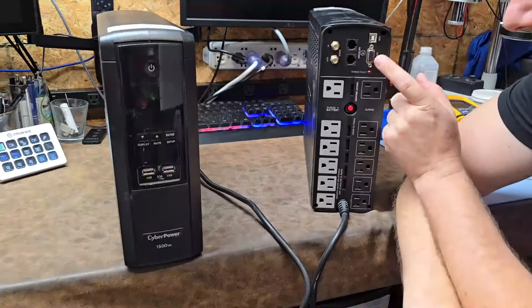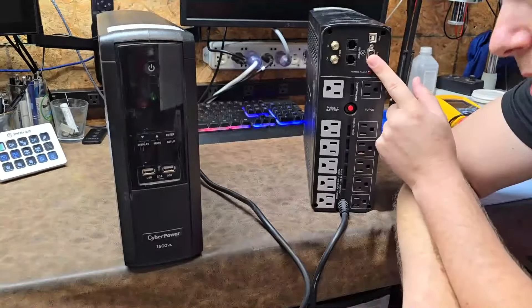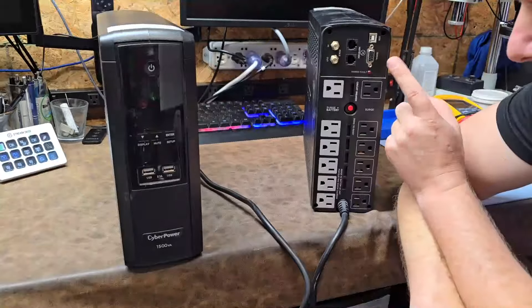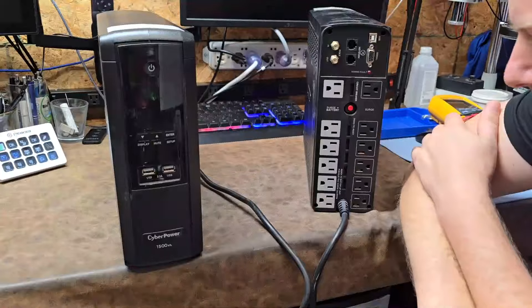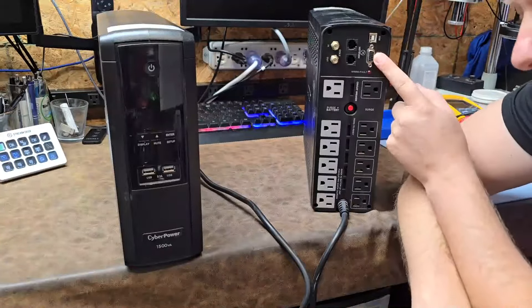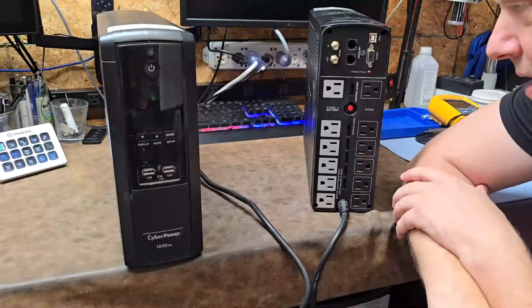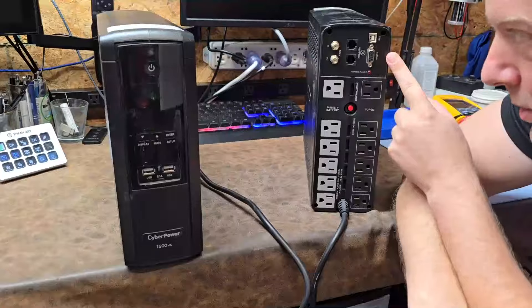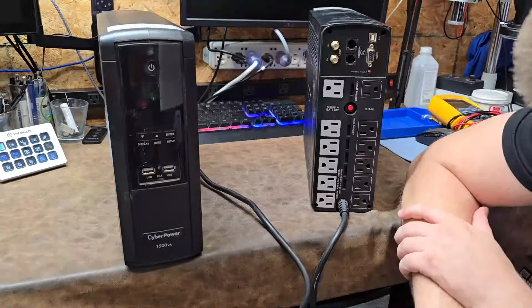It has USB and RS-232 serial, so you can warn your computer when it's about to fail. One connection is a semi-passive system; the other runs app software. The serial port is also good for notifying a robot that AC power is out and to start shutting down. It's got some cool features there — 12 outlets total.